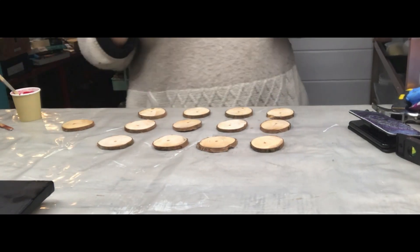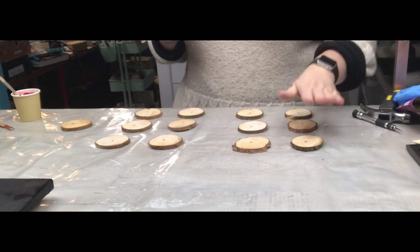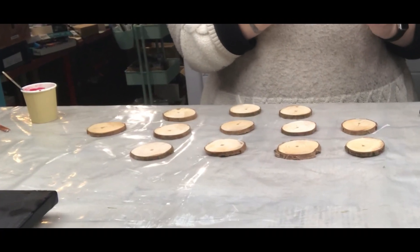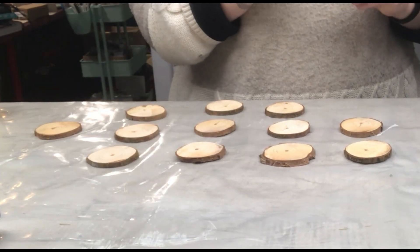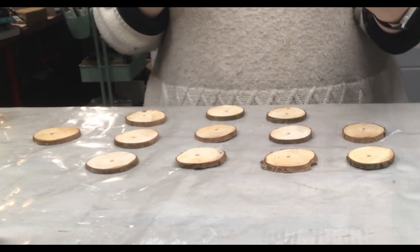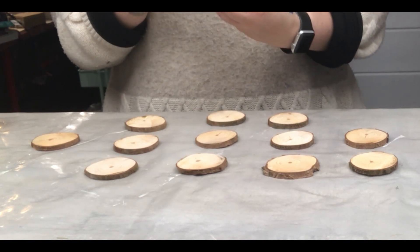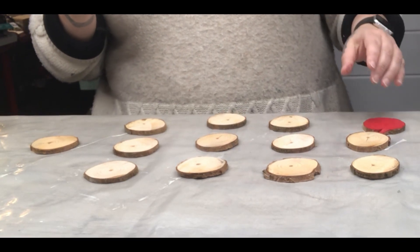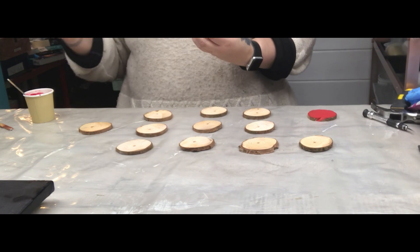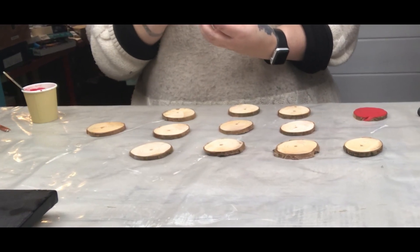I've only mixed the red so far because I wanted to see how it turned out first. I have the colors lined up: red, yellow, orange, green, and blue. What I'm using are pieces of wood cut from small branches that came down from trees we cut in the summer. I'm going to paint the top part of each piece but leave the sides with the bark as much as possible. They'll get a coat of varnish or maybe a thin coat of resin to maintain the bark's integrity. I like this red — it is perfect.